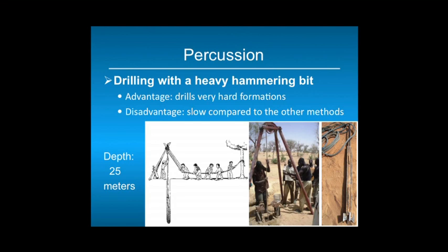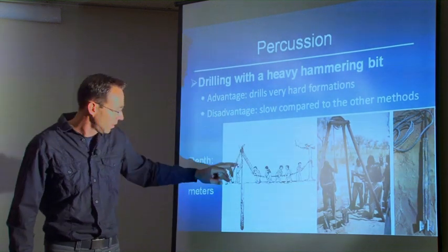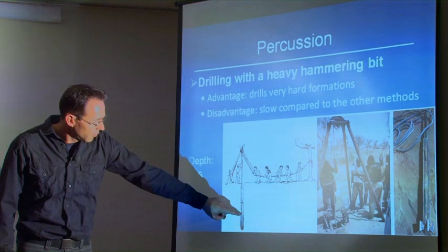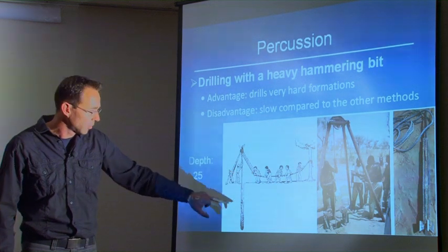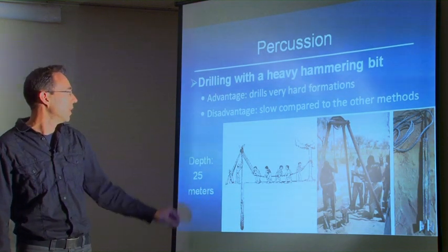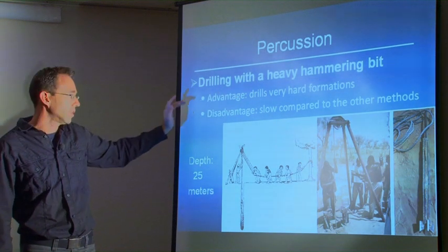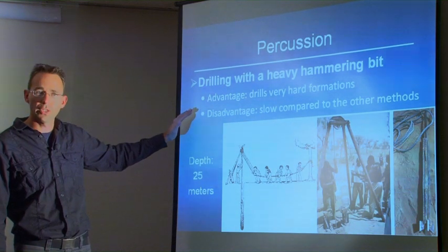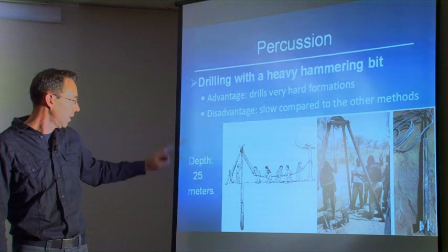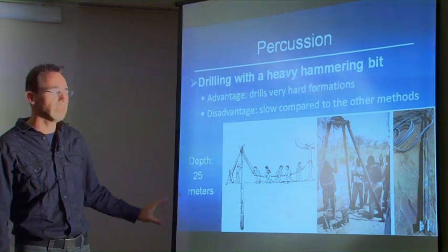Percussion involves drilling with a heavy hammering bit attached to a rope, which is lowered to the bottom of the well. It is typically used when you encounter laterite layers or large boulders. The bit is moved up and down to crush the stone at the bottom of the borehole, and the crushed material is extracted using a bailer. The advantage is that percussion is the strongest of all manual drilling methods and can drill very hard formations. The disadvantage is that it is very slow — sometimes just a few meters per day when drilling through hard rock or laterite. Percussion drilling is typically used to about 25 meters depth.